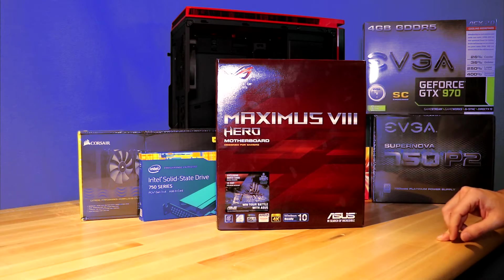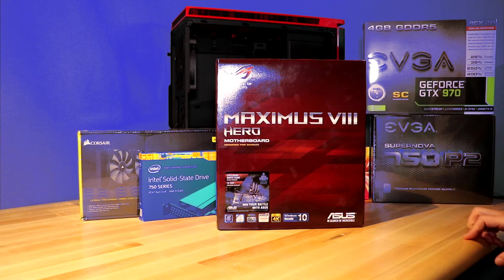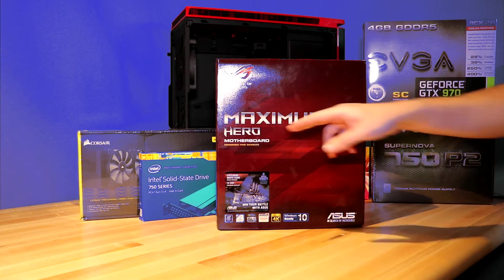Hey, this is Bob Pelerin, CTO Bob here, and today we'll be unboxing an Asus Maximus 8 Hero Motherboard.